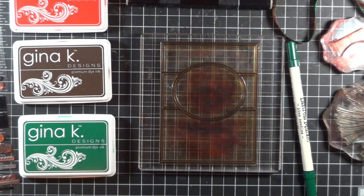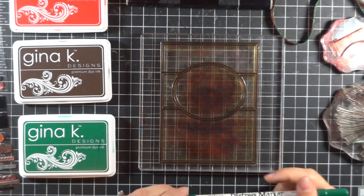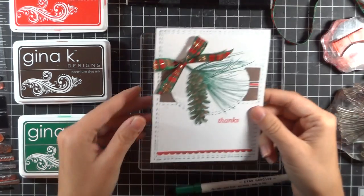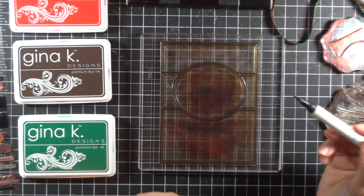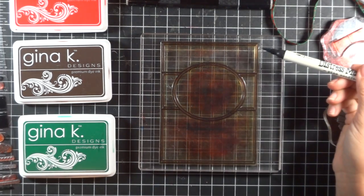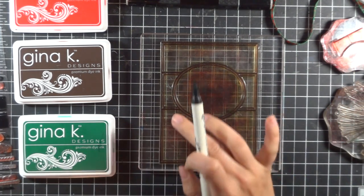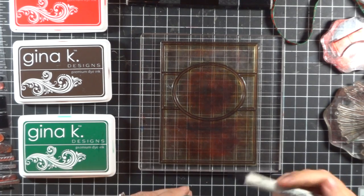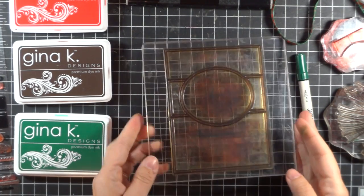Using the Fabulous Frame and a technique called thumping, I'm going to show you how to change up the look of this frame to give it a stitched look, something like this. The thumping technique is basically when you take a water-based marker and tap onto a bold stamp, and when we do this on the borders of the Fabulous Frame, it's going to look like you just stitched all of those outlines. It's very easy to do.